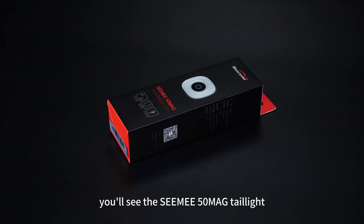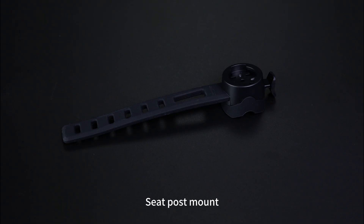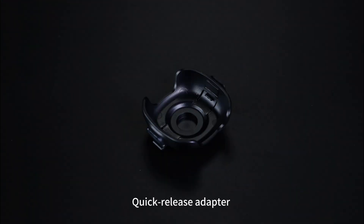Inside the box, you'll see the CME50MAG taillight, seat post mount, saddle mount, quick release adapter, Type-C charging cable, and manual.